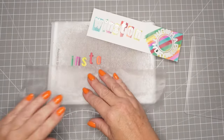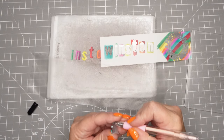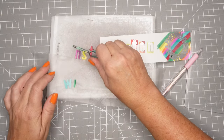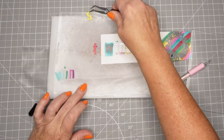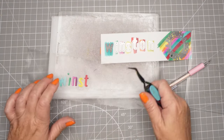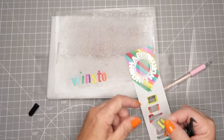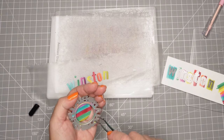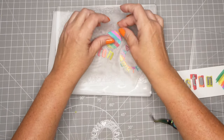I cut them out and I use press and seal to keep track of my dies, especially when they're small like this - you don't want to lose them. I'm notorious for losing things as I'm making cards, constantly pulling everything out trying to find where I dropped that one little dot. So I'm going to put everything on my press and seal so I know where it is. Press and seal is my friend - if you don't have some, go grab it from your kitchen because it is a great tool in card crafting.